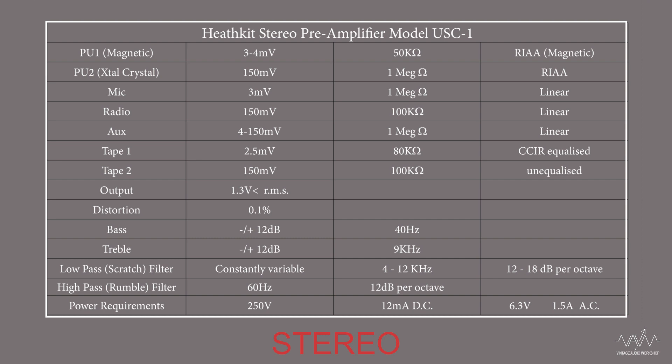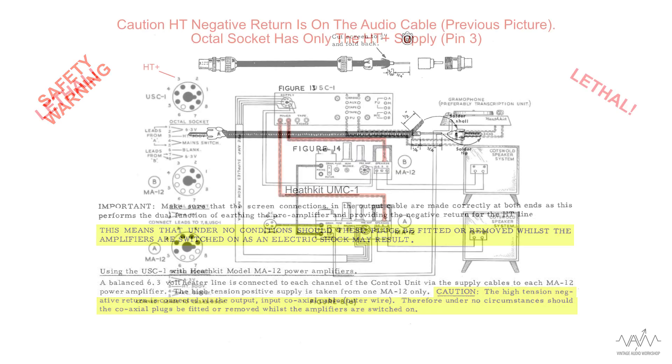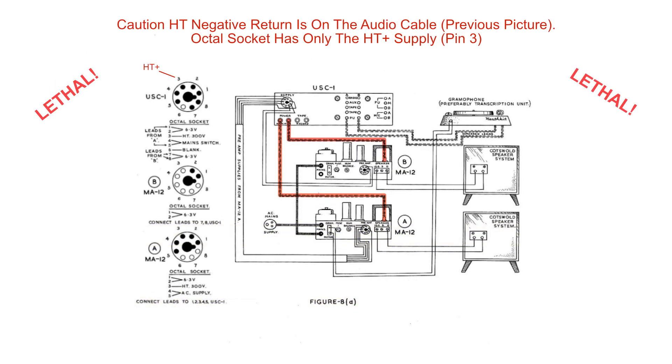With the stereo unit, the audio signal output voltage is a lot better with up to 1.3 volts full output. Here is a health and safety note for people who use vintage audio equipment. The user manual warns that for the HT high voltage negative return, they have used the audio outer cable which connects between the power amplifier and the pre-amplifier. This can cause an electric shock when connecting audio cables with the power amplifier switched on. Not all vintage audio was a sensible idea.